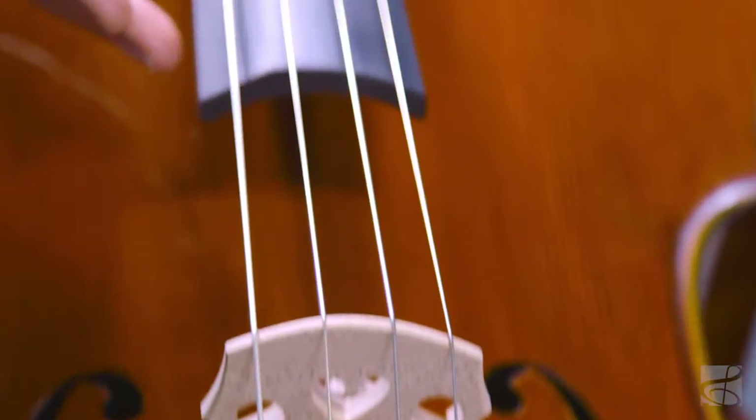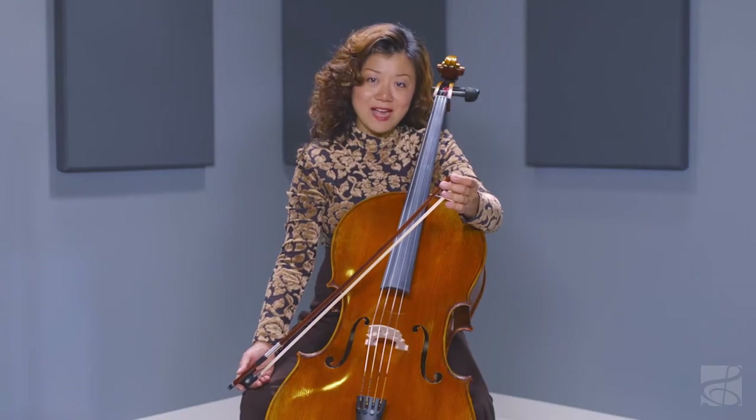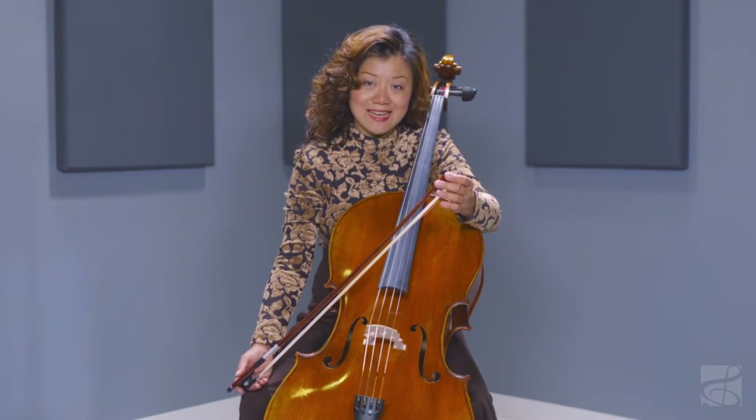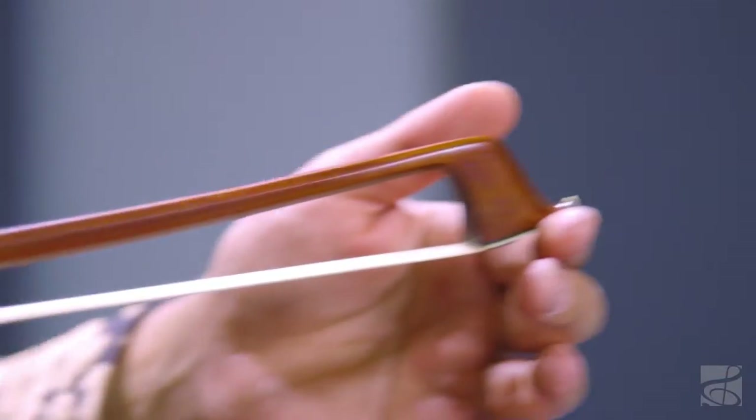The Larsen Helicore combination of strings provides balanced, warm tone across all strings. This outfit includes a fiberglass case with wheels and a select silver nickel-mounted pernambuco bow.